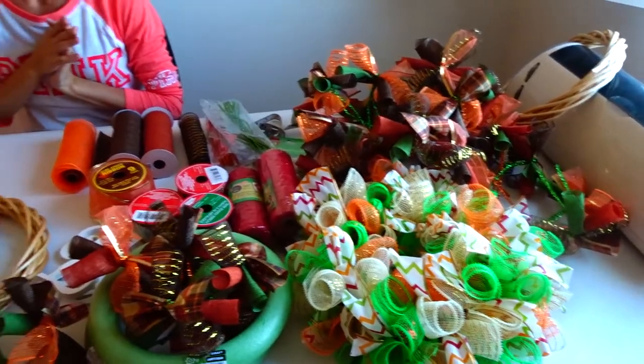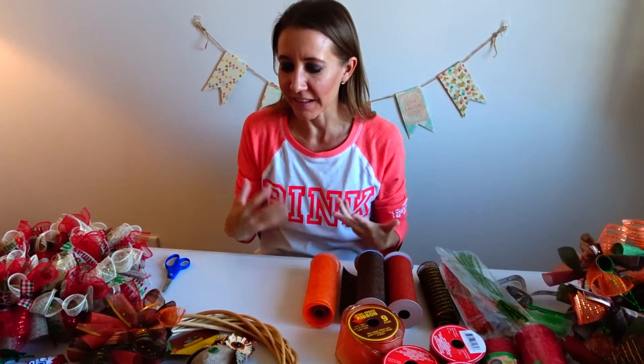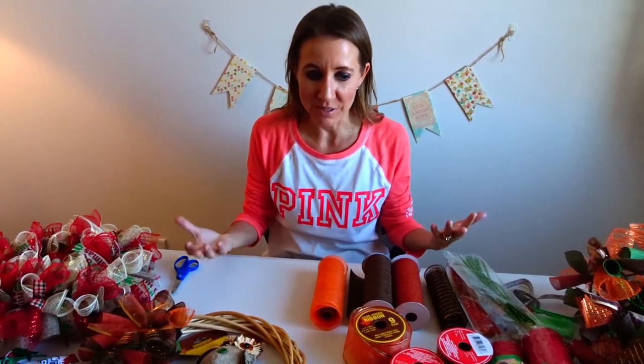Because the holidays are getting closer, I have been crafting like crazy. I just can't stop. This time of year, I just love making things for other people, which is what I've been doing lately.